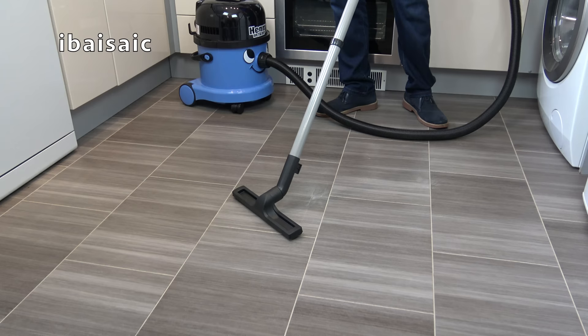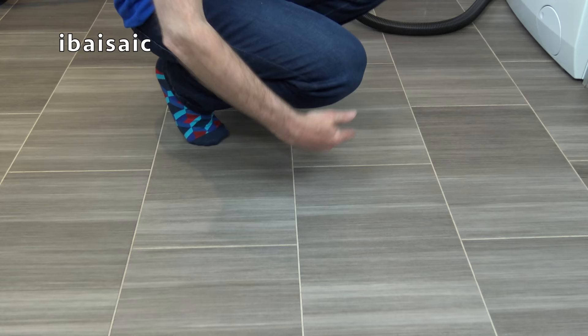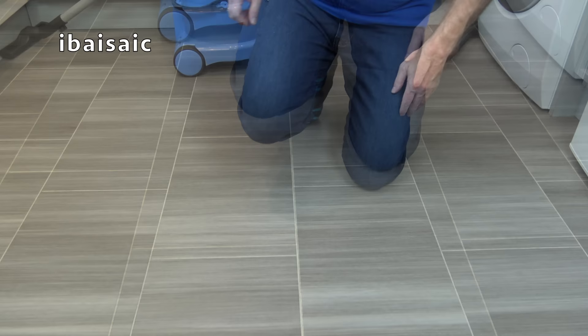It's safe to walk on the floor with just my socks because all that disgusting mess has been completely cleaned up with the help of Henry Wet and Dry.